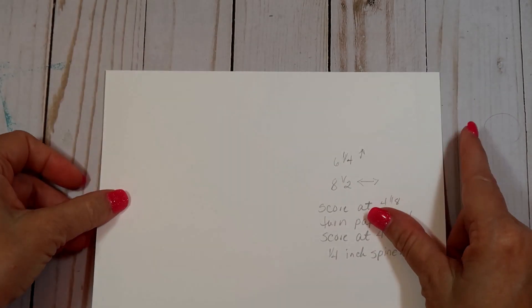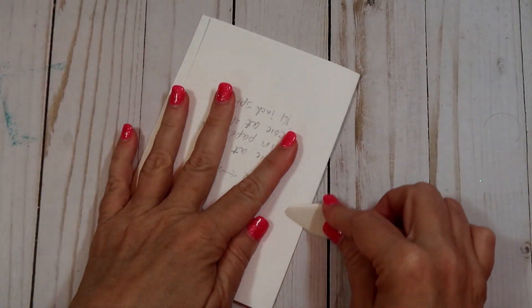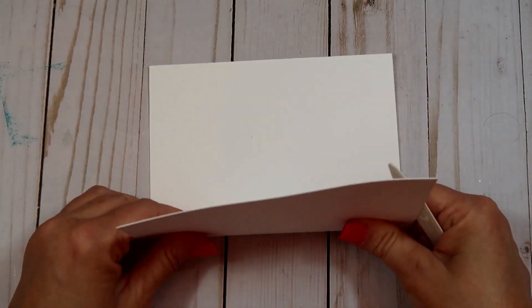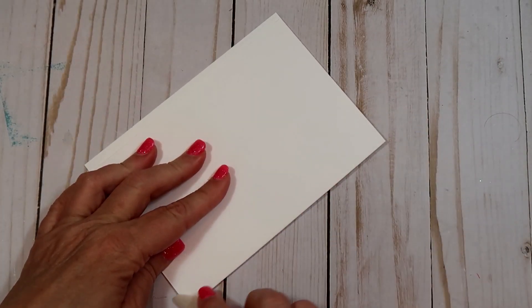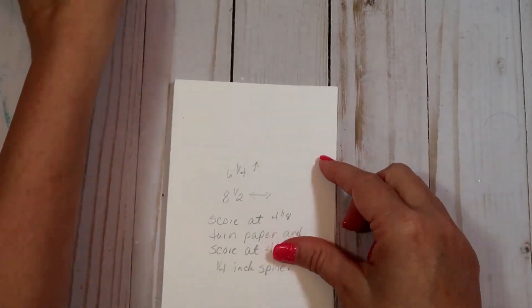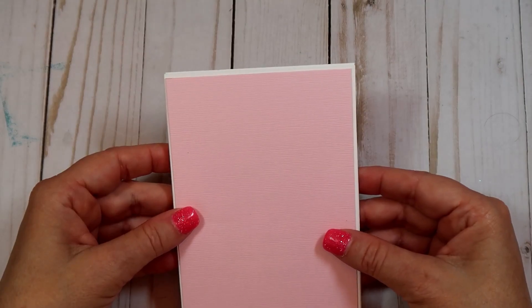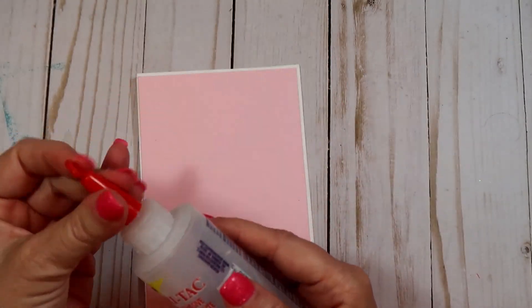This is pretty self-explanatory. I like just having these on hand — you can keep them in your purse if you need to jot a note down, write something for your grocery list, or whatever. We go camping and I like to keep some in our camper in case we need to pick up some stuff and write a note down. You can keep them in your car as well.